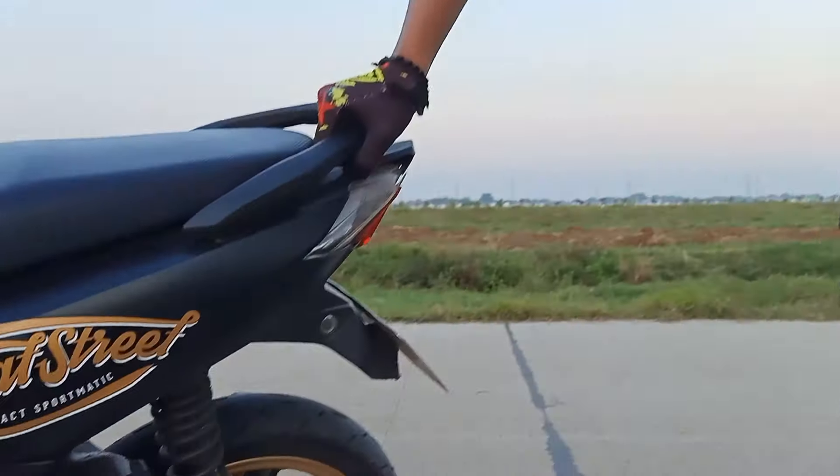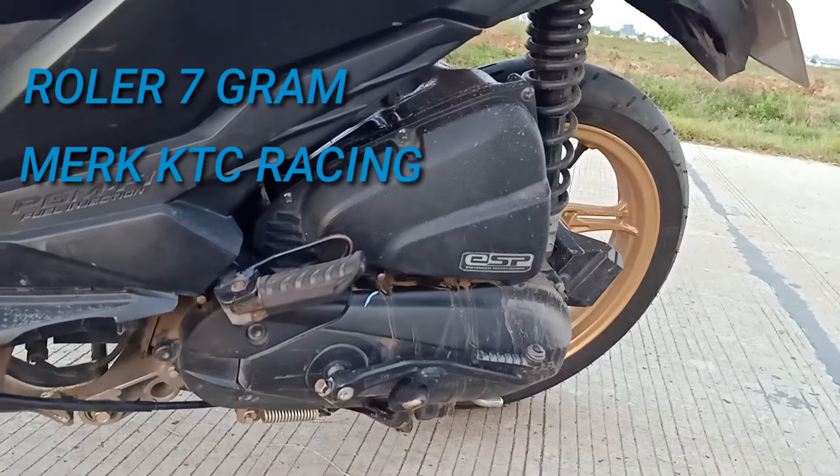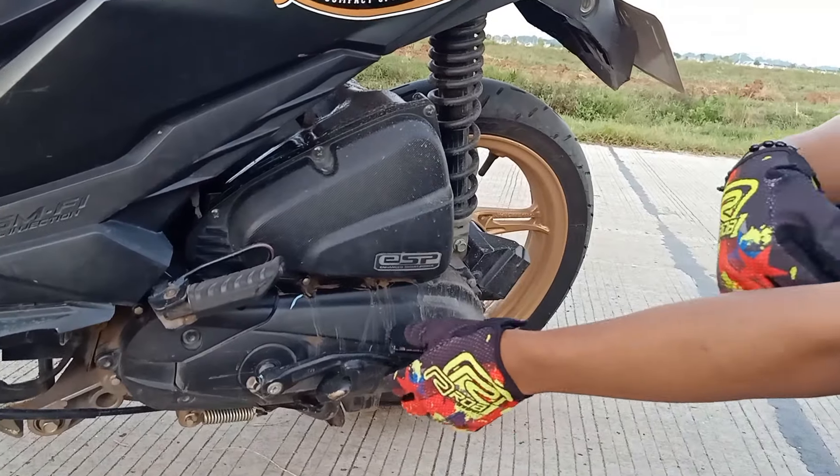CPT-nya ini CPT-nya Lola 7 gram. Ini pake merk apa bang? KTC. Itu biar apa sih bang kalo pake 7 gram? Biar enteng aja. Enteng ya, di awalnya ya bang?